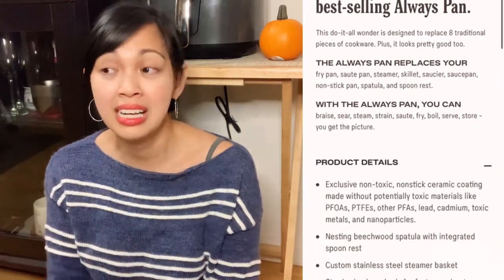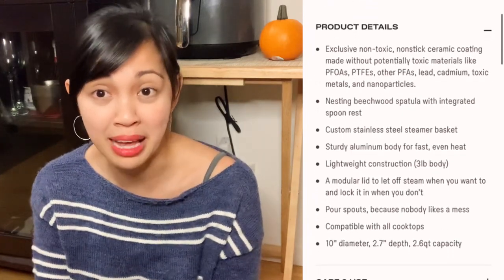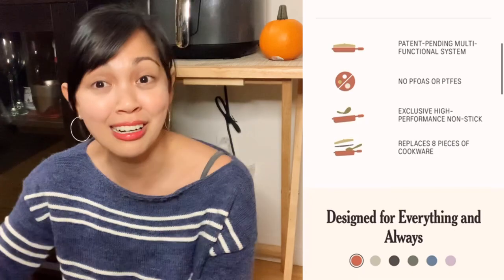It's kind of expensive — it's back to $145 now — but during Black Friday week I got $50 off, so I just wanted to get it and save 50 bucks. I hope this is worth it.